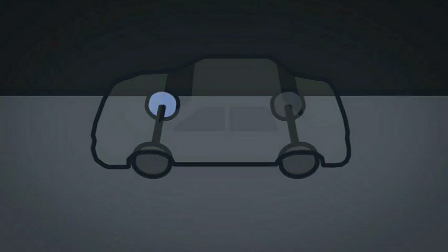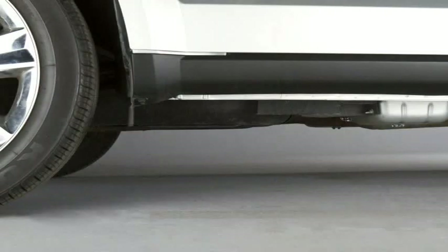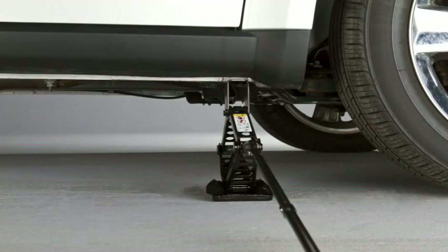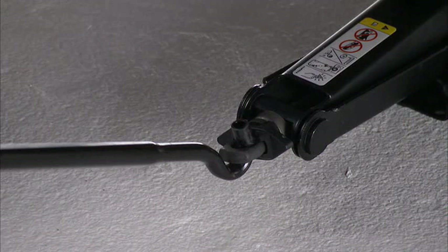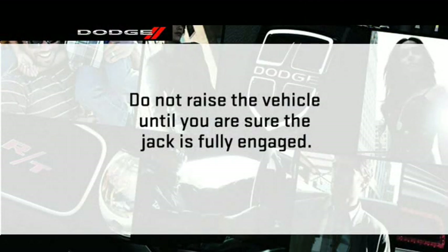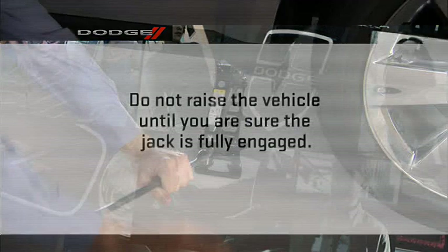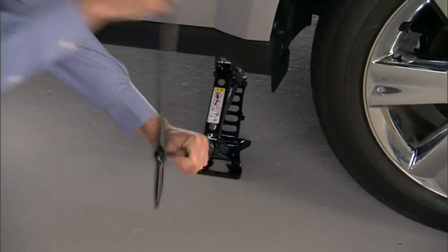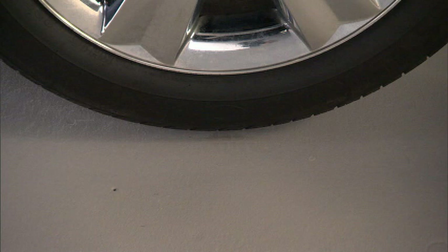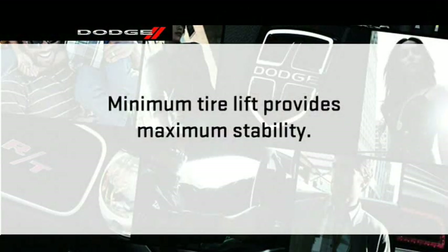If changing the right front tire, block the left rear tire. Place the jack underneath the lift area closest to the flat tire. Turn the jack screw clockwise to firmly engage the jack saddle with the lift area of the sill flange. Do not raise the vehicle until you are sure the jack is fully engaged. Raise the vehicle by turning the jack screw to the right — raise only until the tire just clears the surface and enough clearance is obtained to install the spare tire. Minimum tire lift provides maximum stability.